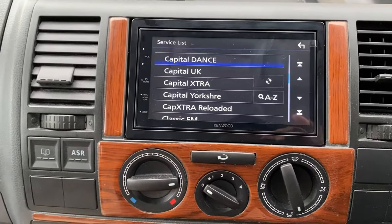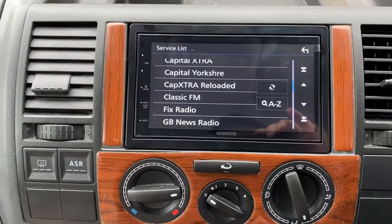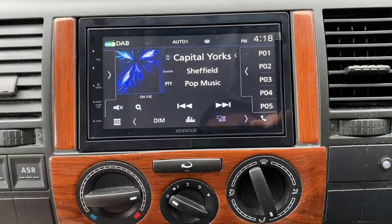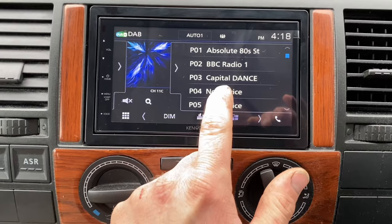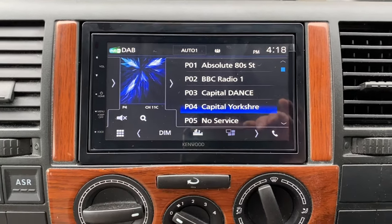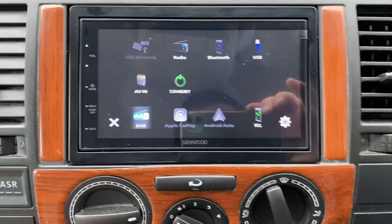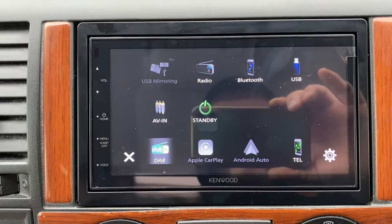This is DAB, so if you want to store a station — say you want to pick Capital Yorkshire for instance — tap on there, press back, and you can tap to expand and press and hold to store. That's stored lovely. This unit also has normal FM radio and Bluetooth capabilities.